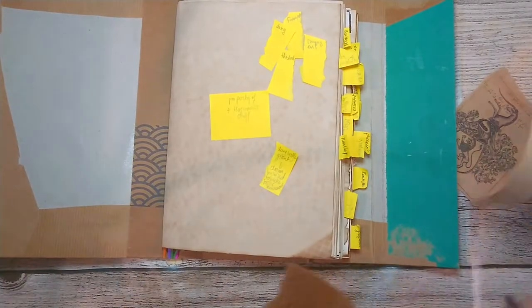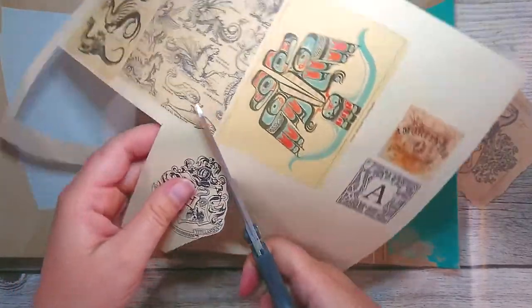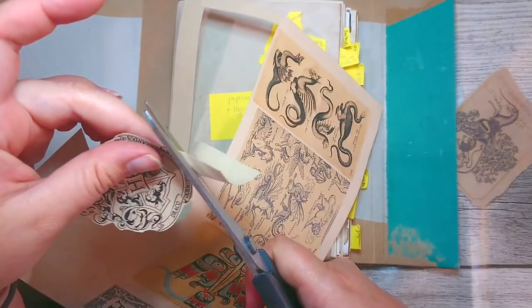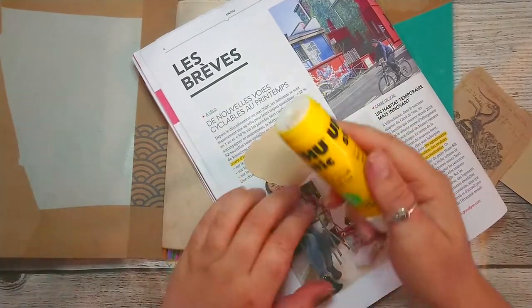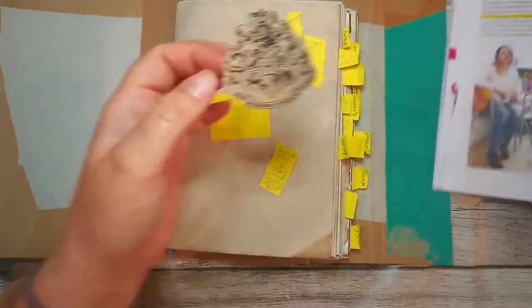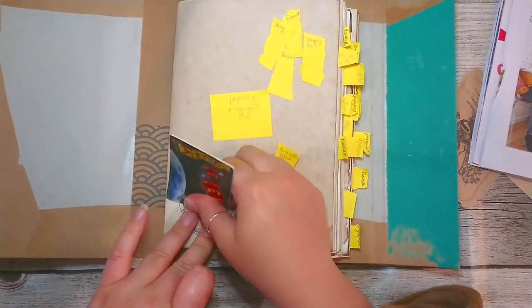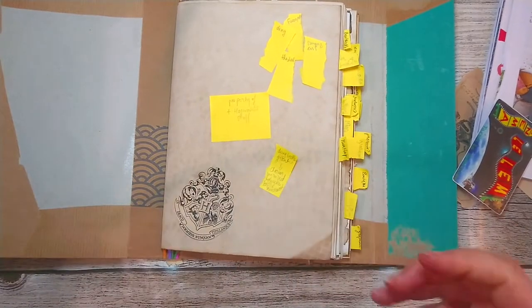I wanted to hit the Hogwarts crest, so let's just do that. So that's gonna be the first page with Newt's name. And I wanted to do a little Hufflepuff thing - I made a little scarf, like a Hufflepuff yellow and black scarf, and I was thinking of putting that somewhere on the first page. I'm putting a lot of glue - a bit too much glue - but I just want it to glue well. That should be good enough. Perfect.